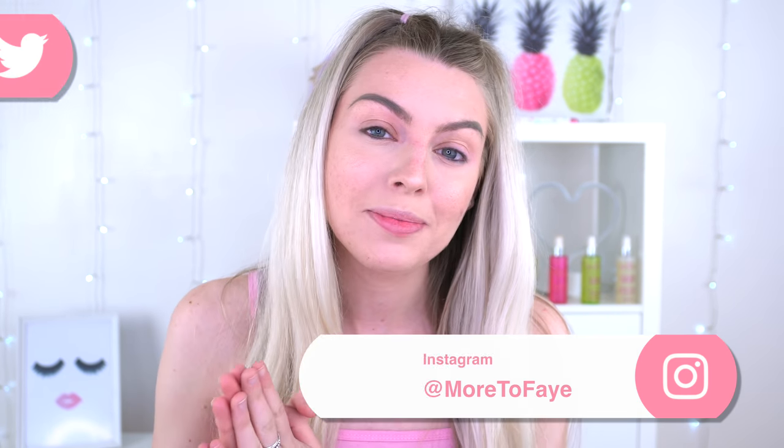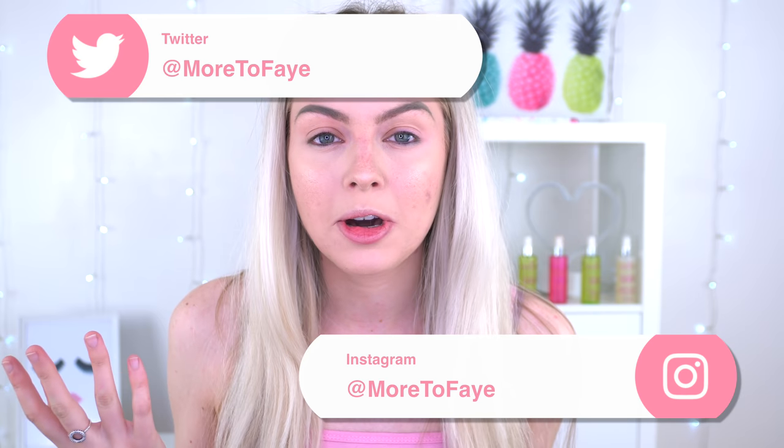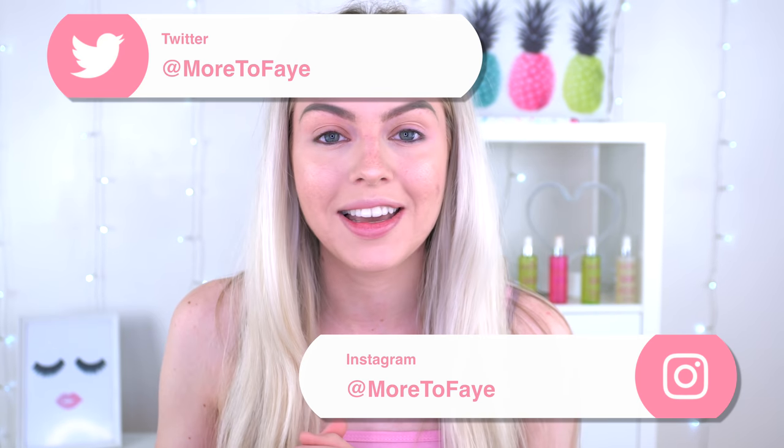Hi everyone, welcome back to my channel. Today's video I'm going to do a get ready with me. I'm just going to sit down, play some makeup, but I'm going to try out a new palette at the same time.